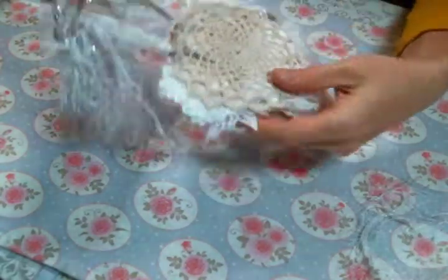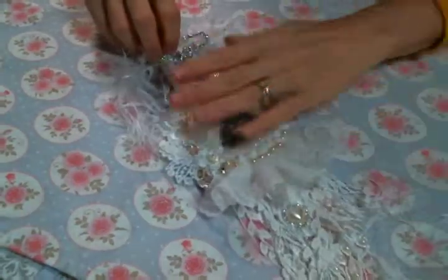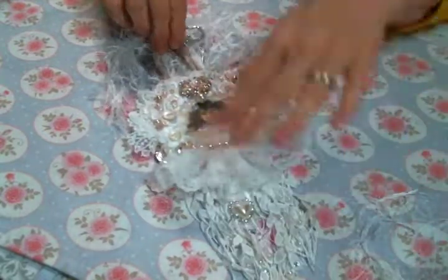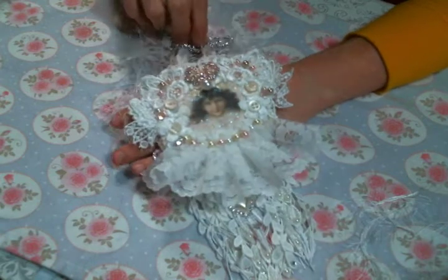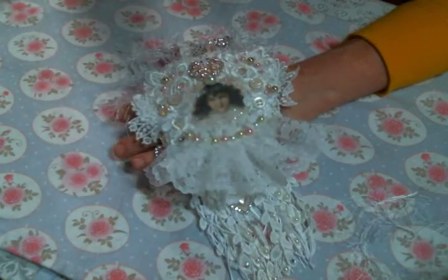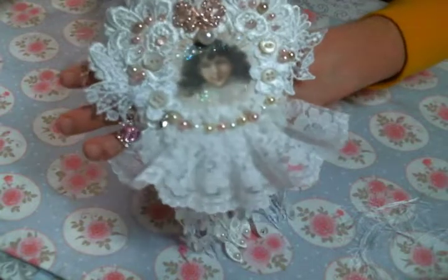Then I finished off the back by adding another doily. I love the way she turned out — she's just beautiful, so pretty. I actually created her for a friend's birthday, so I hope my friend loves it. And I did of course add some stickles, because that's what I do — it needed more sparkle.